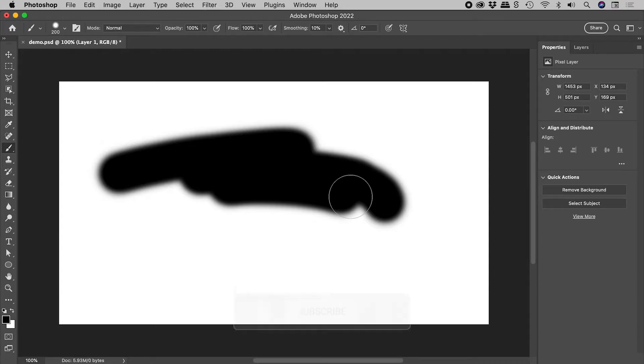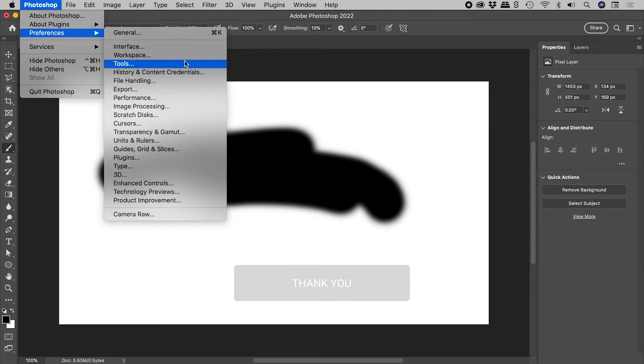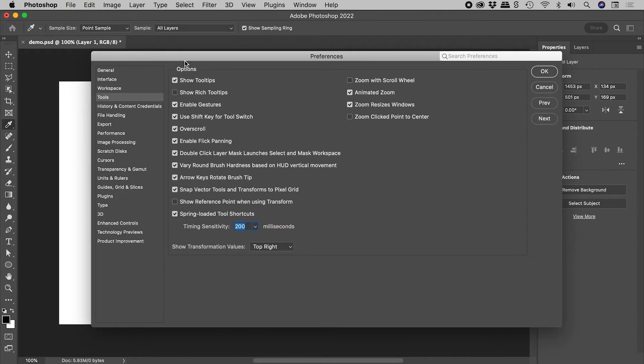It's now possible to modify this spring-loaded key behaviour. Open up the tools section of the preferences — these are in the Edit menu on Windows. Increasing the timing sensitivity requires a longer key press to activate spring-loaded keys, or you can just straight up turn it off.